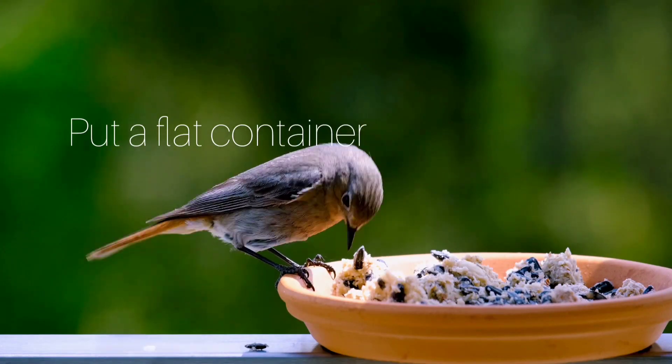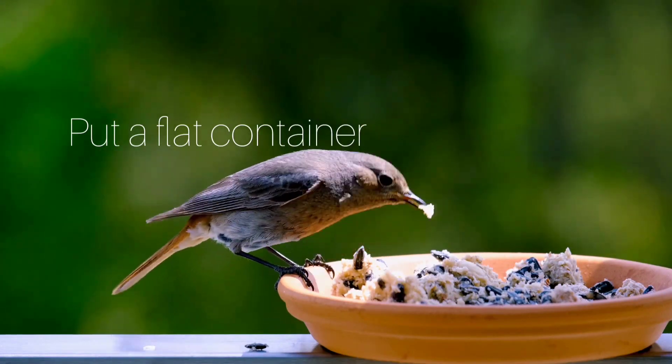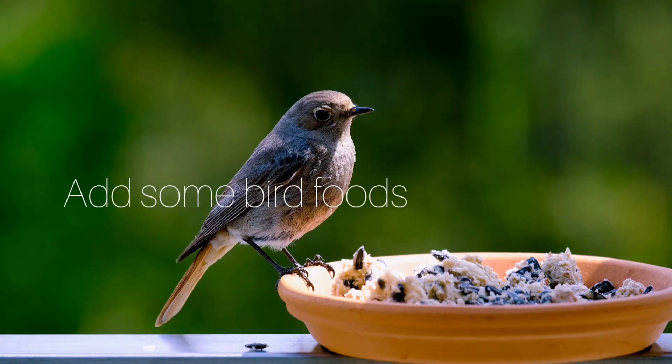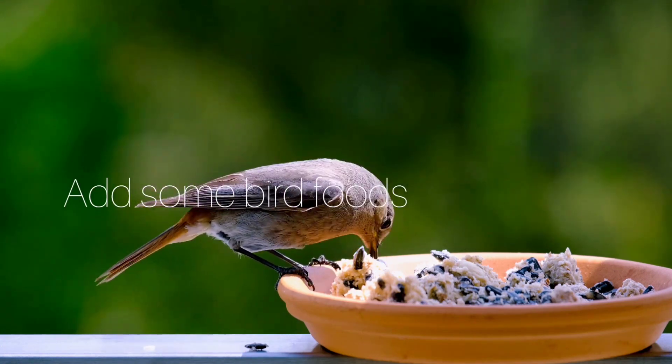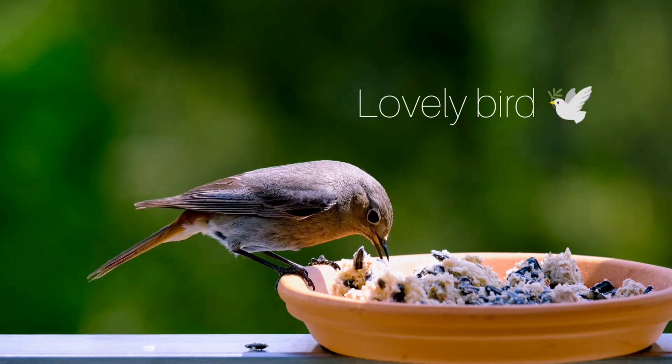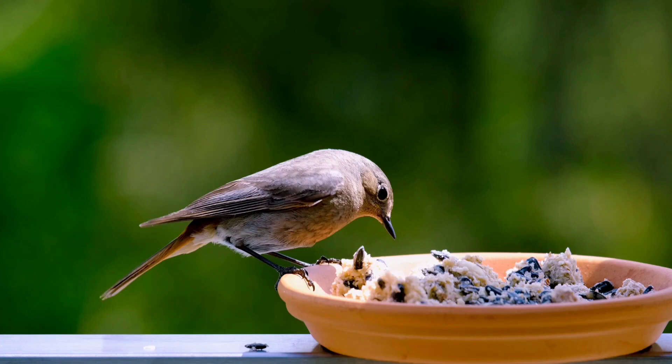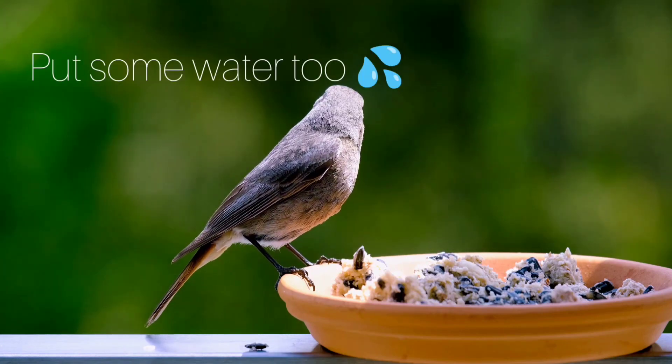If you love to feed the birds, put a flat container, then put some bird seeds, and you'll see birds will come and eat. Don't forget to put some water too, because in summer days birds also get thirsty.